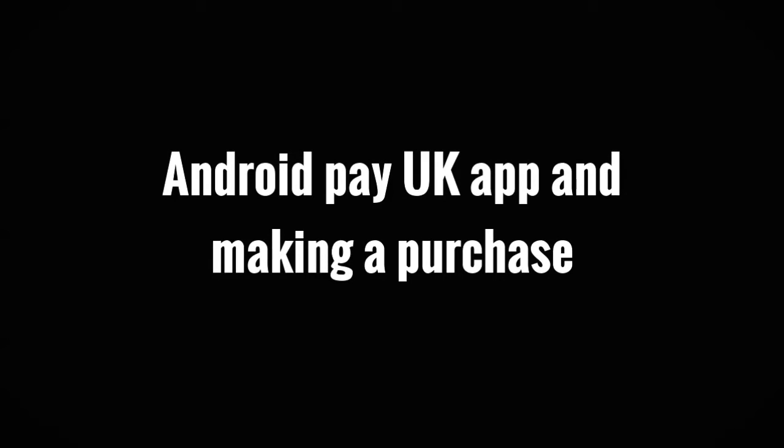Hello. In this video, I'm going to show you my first purchase using Android Pay and a quick overview of the app itself.